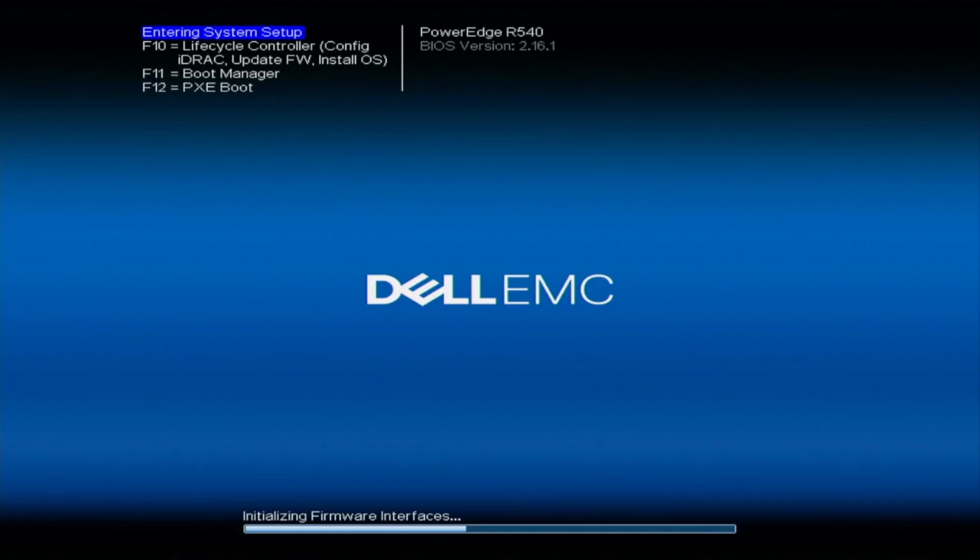The three-drive minimum is specific to RAID 5. RAID 0 and RAID 1 have different minimum drive requirements, so go ahead and research the drive requirements for the RAID level you want and make sure you have that number of drives installed. You're welcome to install more than the minimum. To get started, boot up your server and during POST press F2 to go into system setup.